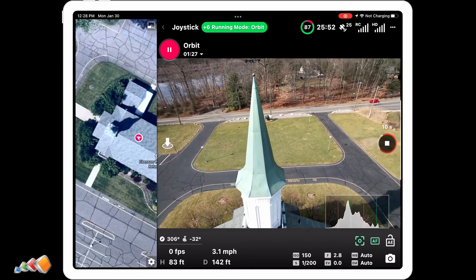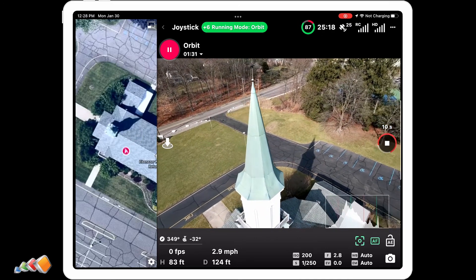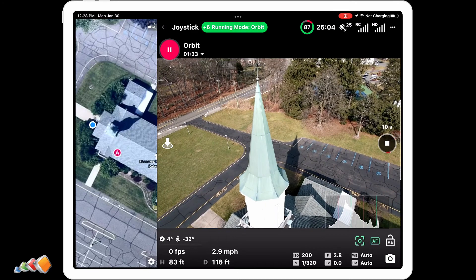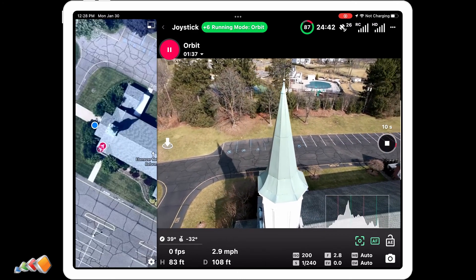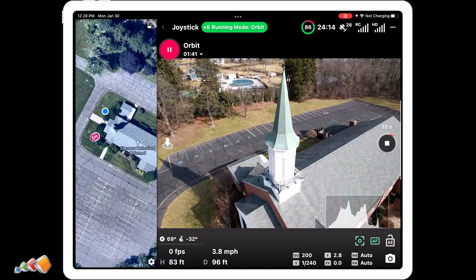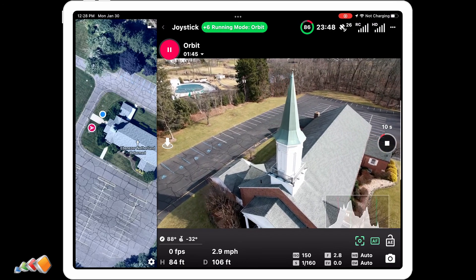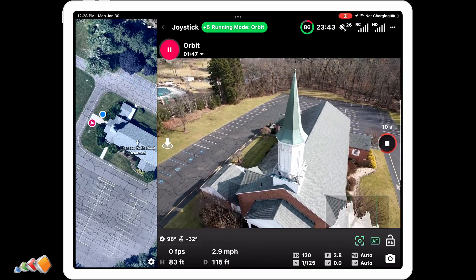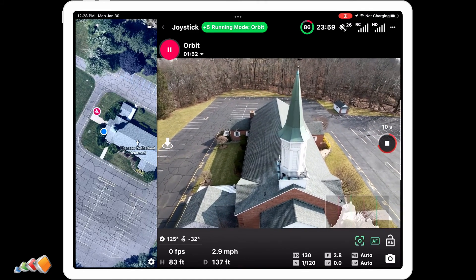And that's basically all there is to it. You can just keep circling, taking photos until you've captured everything you need. Hopefully this gives you the ability to go out and purchase the drone you actually want and save yourself hours of battery swapping. Anyway, that's it for today — I love to hear your comments, so feel free to leave one and I'll see you next time.